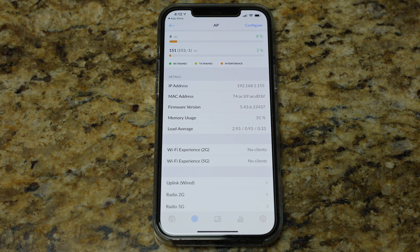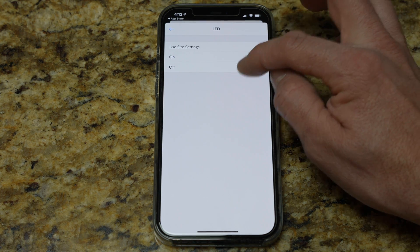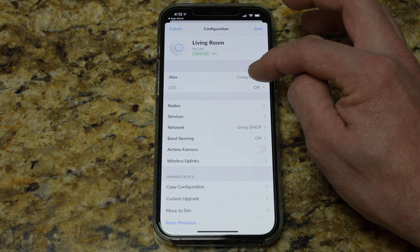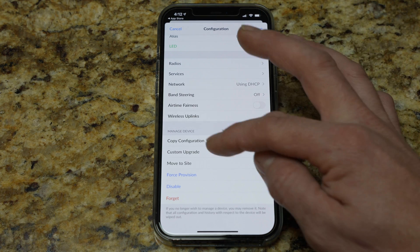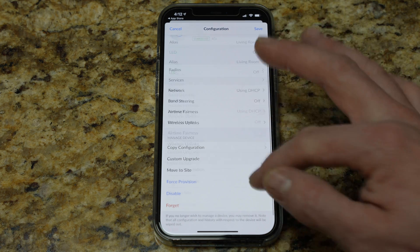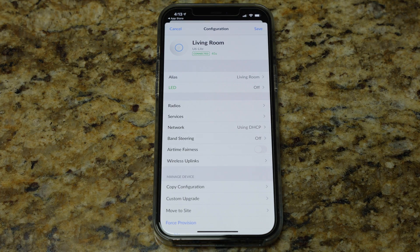This is more of the setup than the review. If we go into the living room access point and hit configure, we can change the LED settings. I'm going to turn my LEDs off — it's in my living room where my home theater is, and I don't want the glow of a device. You can choose that as you see fit. If you want to change the name, that's the alias. Radio, services, network — you can change all these items. You can even copy configuration from a different AP, move to a site, force provision. We're all connected, it's good, we're set to go. Oh, band steering as well — clients prefer 5G. You can change these things — these are things I'm going to play with myself.